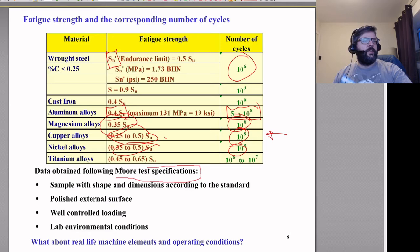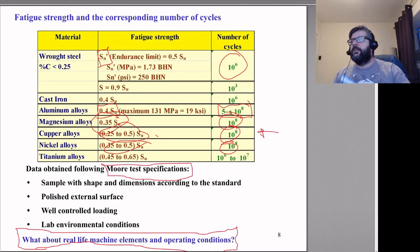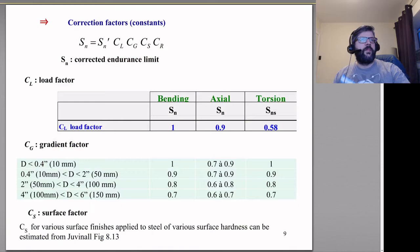All of this data is obtained following test specifications: a sample with a particular shape and dimensions, a highly polished external surface, well-controlled loading, and lab environmental conditions. Those are essentially perfect conditions, and real-life conditions don't match them, so we need to apply correction factors to account for that.